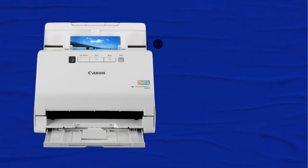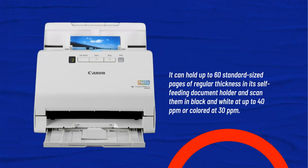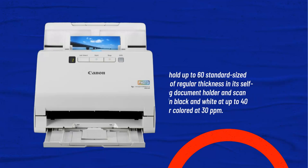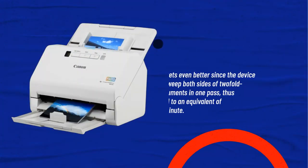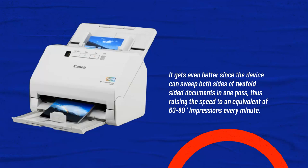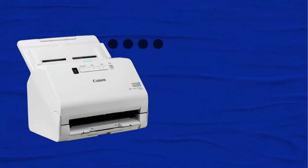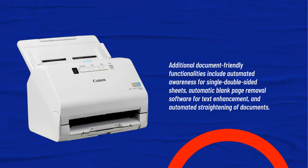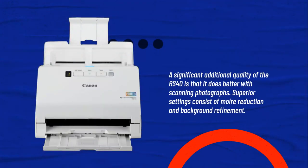It can hold up to 60 standard-sized pages of regular thickness in its self-feeding document holder and scan them in black and white at up to 40 pages per minute, or in color at 30 pages per minute. It can sweep both sides of double-sided documents in one pass, raising the effective speed to 60–80 impressions per minute. Additional functionalities include automated detection for single and double-sided sheets, automatic blank page removal, software for text enhancement, and automated straightening of documents.